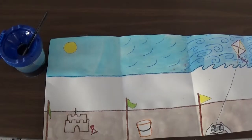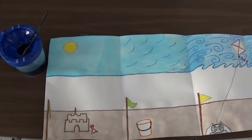Alright first graders, it is time to paint the last part of our pictures. We are going to paint the water. And when we are painting the water, we want to have a little bit of texture to make it look like the water is moving a little bit. Kind of like we drew those lines in the sky, we are going to do a similar technique to make our water.